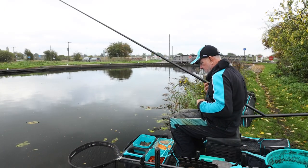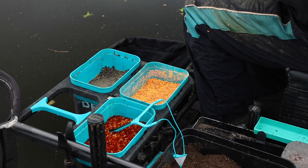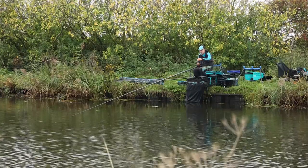We used to fish bloodworm a lot, but now it's more with bread punch and pinkies, fishing over groundbait — and that is exactly what I've done today. I fish pinkies, just loose feeding over a bed of groundbait. Like all types of fishing on this canal, feeding accurately is the main key to catching lots of fish.